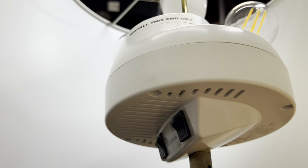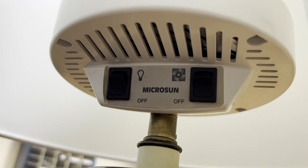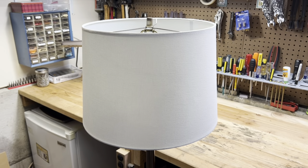This is an interesting lamp. There's the bottom of it — we have two switches. One for the individual incandescent lamps and one for the Micro Sun or the metal halide lamp. So let me go ahead and take this lampshade off for a better view.